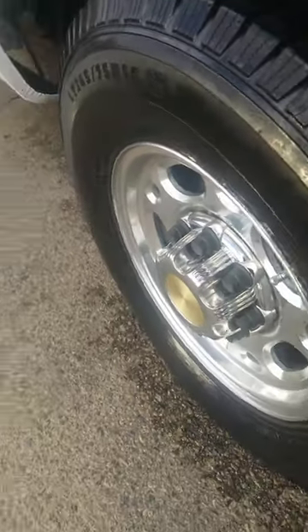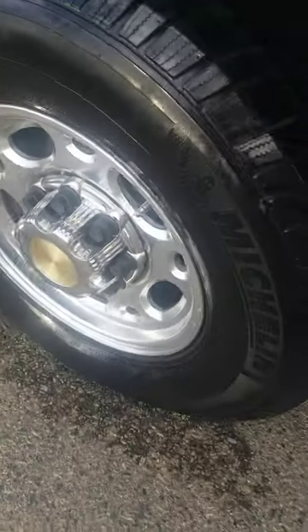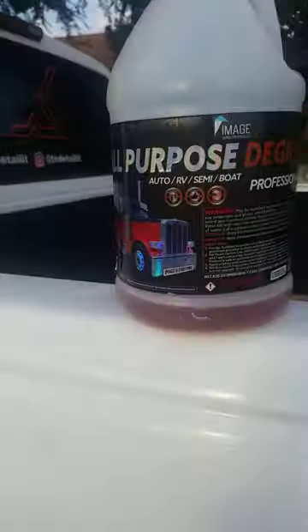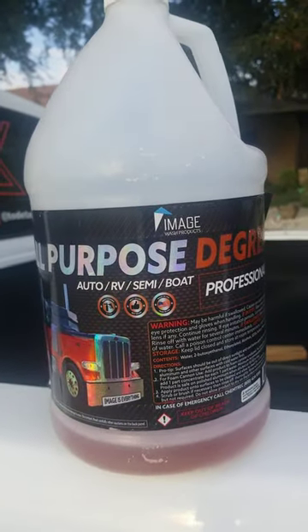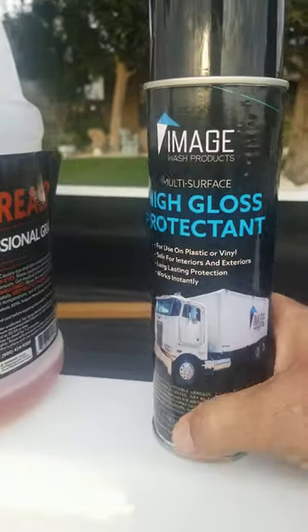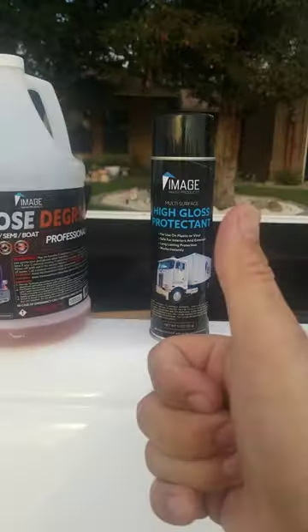Some of you like that super high gloss stuff — to me that's a little bit too wet. I'm trying this new product out and it is impressive. Use a degreaser; they have it on their website. Pick up their new high gloss protectant — you will be satisfied if you like high gloss.